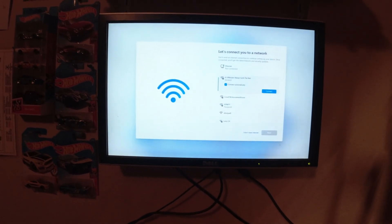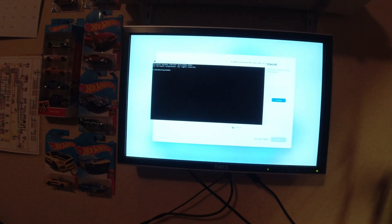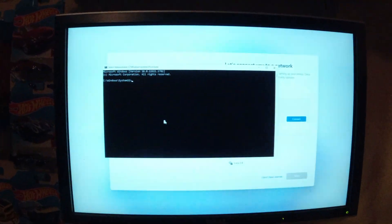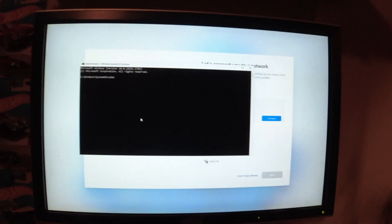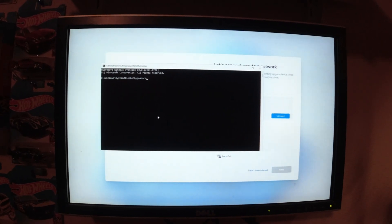Okay, before you do anything here, what I like to do is bring out the command prompt with Shift+F10. What would help is if I put the insertion point in there — blinking cursor doesn't mean it's ready to accept typing. Type 'oobe\bypassnro' — so what this is going to do is allow us to make a local account.